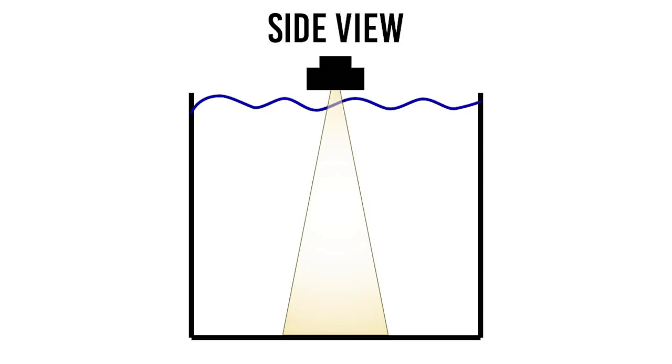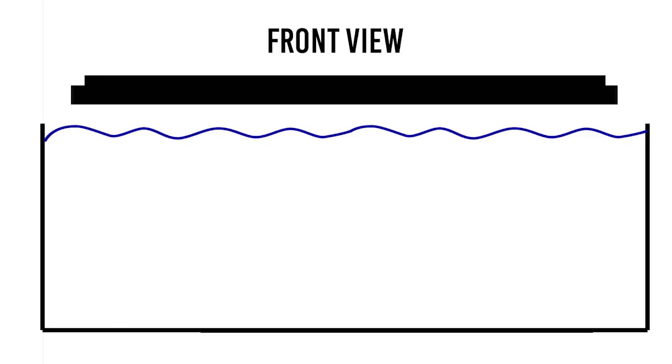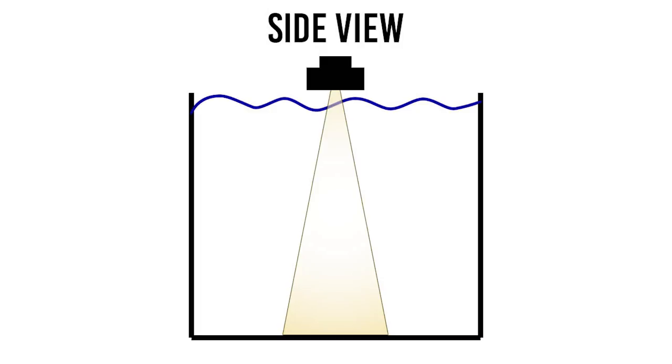Let's start with strip lighting. Here we're looking at the tank from the side with the lighting fixture in the middle position. The light spread will cover the tank going down the length of the fixture. In this example, the LED strip lighting doesn't have much of a spread, so plants in the outer areas won't get any light.